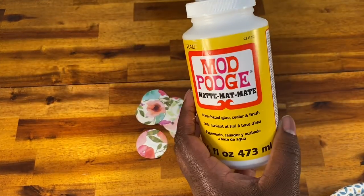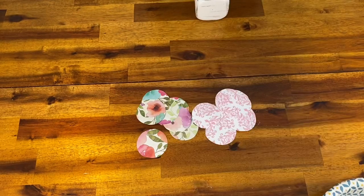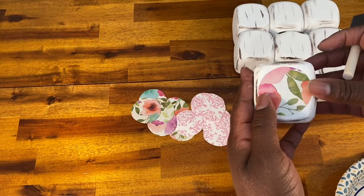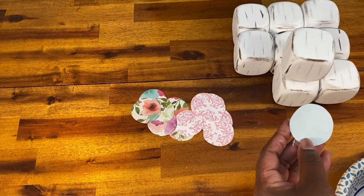Once I have all my circles cut out, it's time to attach them to my game pieces. I'm just going to use Mod Podge, put a little bit on the back, and then attach them to the dice.